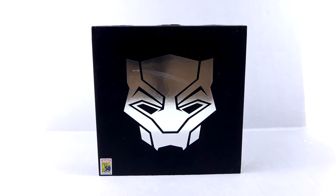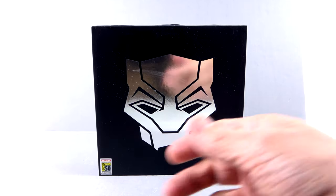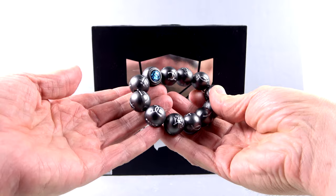Hey guys, thanks for tuning in. This is Off the Bottom with another video review. Today, thanks to the folks at Toink, we're going to be taking a look at the new Sales One Black Panther necklace prop replica. You may remember last year I did the review of the Kamayo beads, which is a terrific piece.